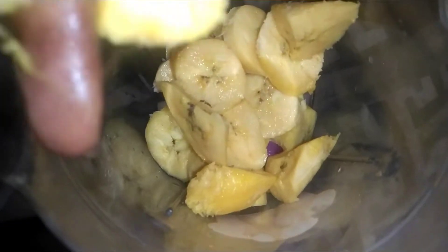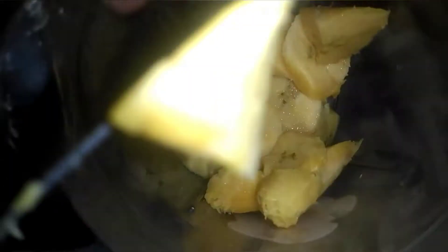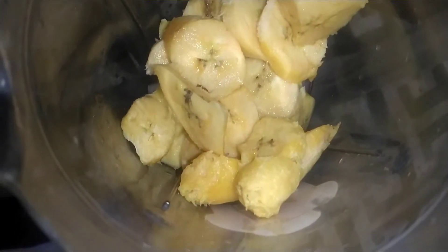I'm making use of three overripe plantains — very overripe plantain, that's what you're making use of. I'm done blending.